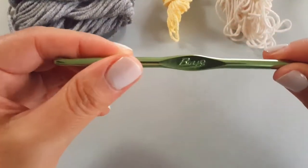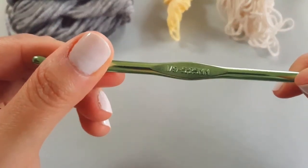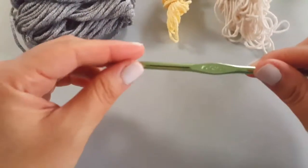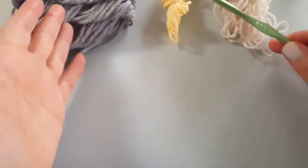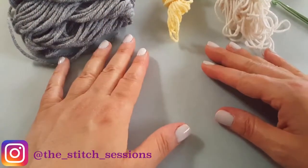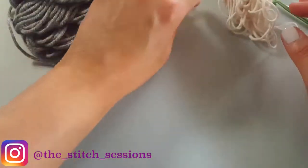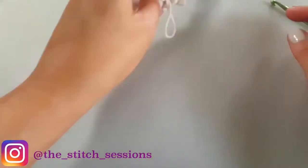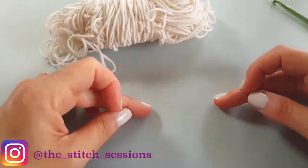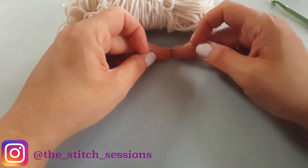For this particular project I just happen to be using a 5.25 millimeter hook. You can use the hook size that you like, as long as it matches the yarn you're using. So the first triangle we're going to do is create the triangle from the bottom and work our way up.